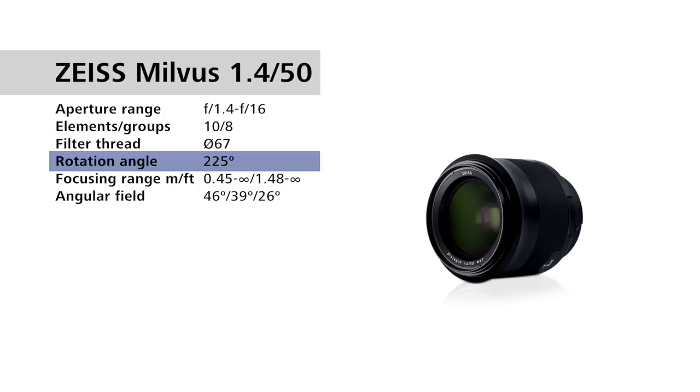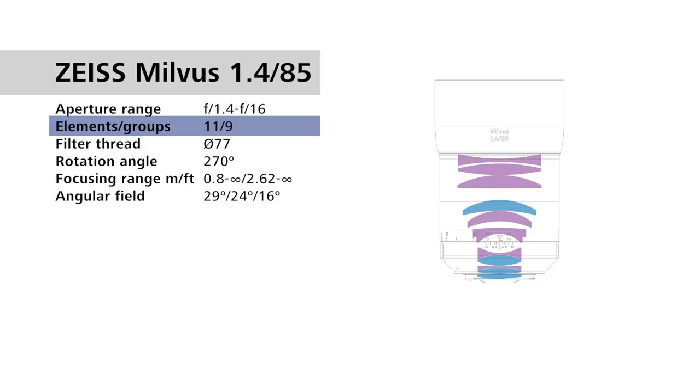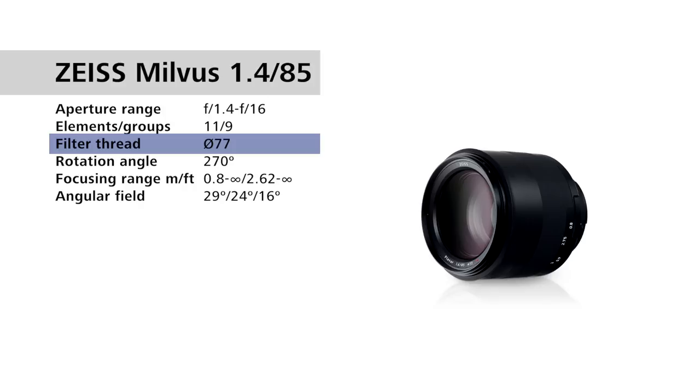For the Zeiss Milvus 1.4/85mm, we have f1.4 to f16, 11 lens elements in 9 groups. This is one of my favorite lenses, by the way. A 77mm filter thread and a 270-degree rotation angle of the focusing ring.